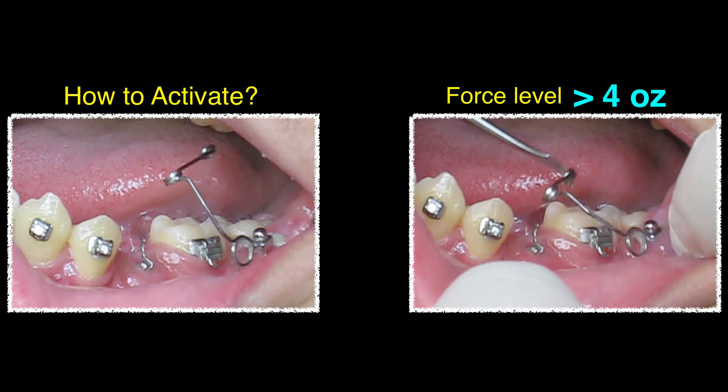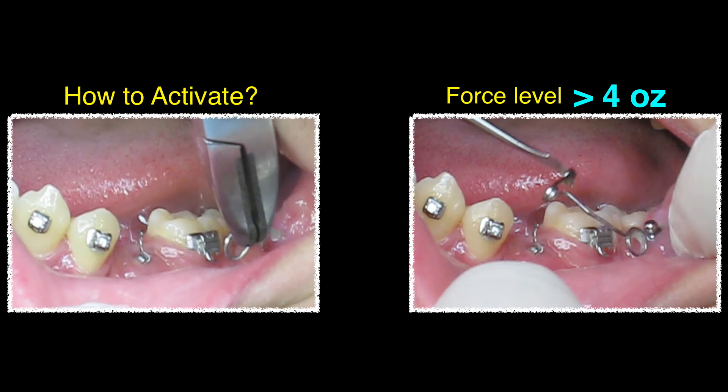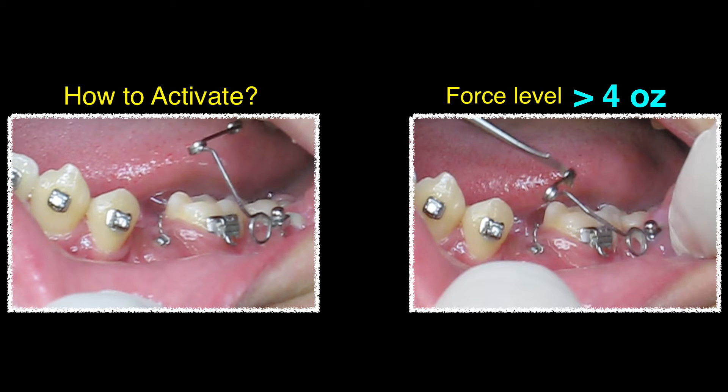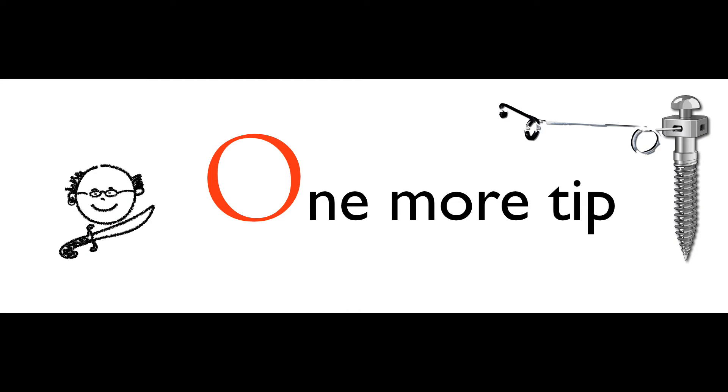How to activate it? I use a wire guard to activate it. When you activate it, you want to make sure the force level is about four ounces. With that four ounces, you try to adjust the point of application to be right in the center of the ridge. So when you bring that up, you won't hit the buccal plate, you won't hit the lingual plate.